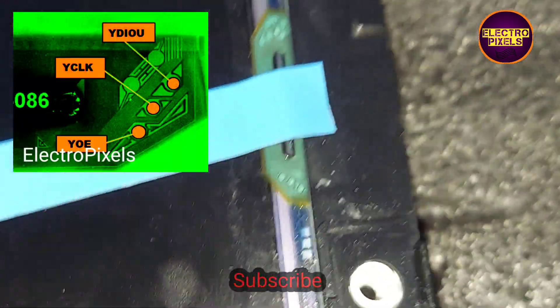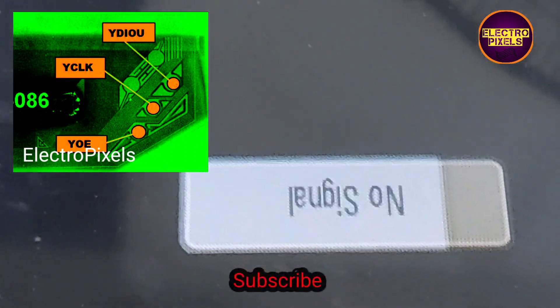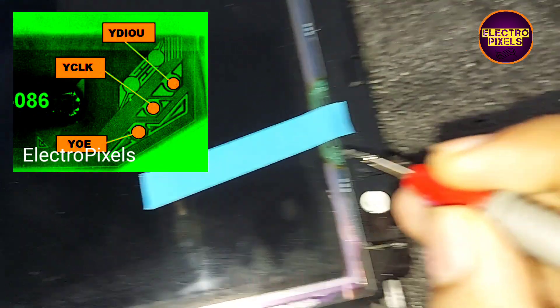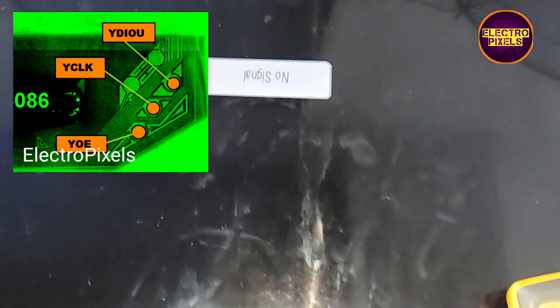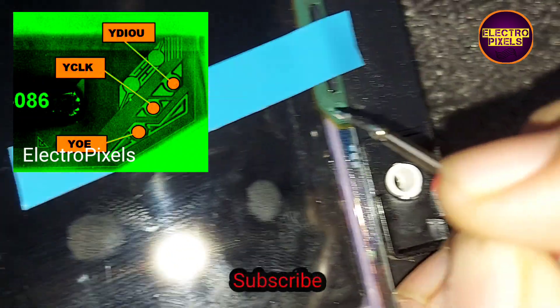When I touch the meter probe on the YOE and YCLK signals — here you can see when I touch the YOE and YCLK test points — the picture comes for a second and fades. The picture comes and starts fading. This is the situation when I touch the YOE and YCLK signals on the side curve: when the meter probe touches these test points, the picture comes for a second and fades away. From this we understand that the YOE and YCLK signals are missing in the side curve.